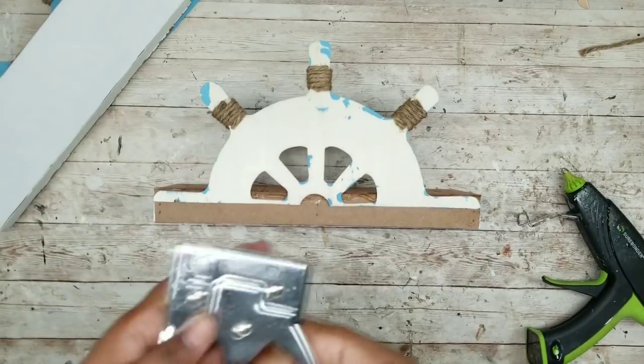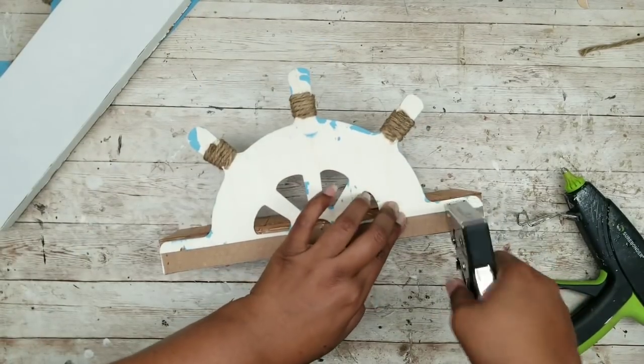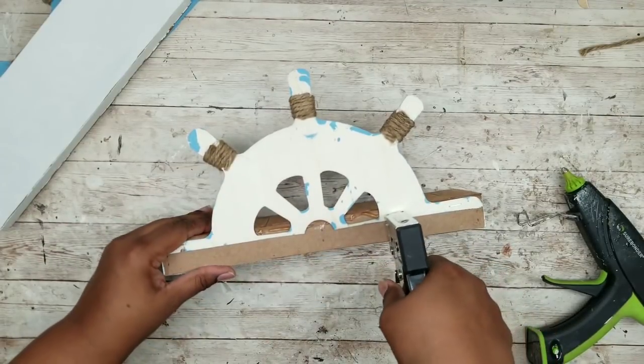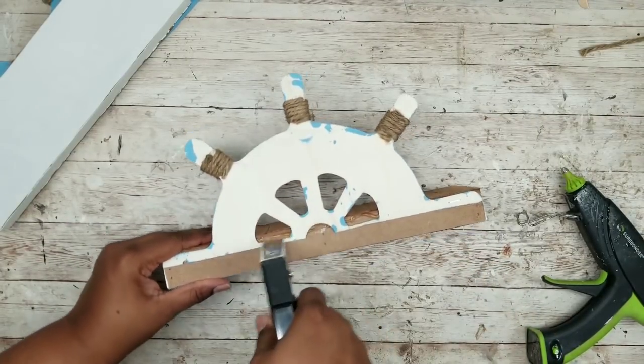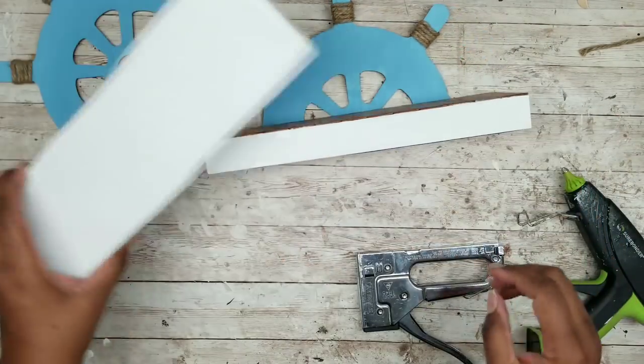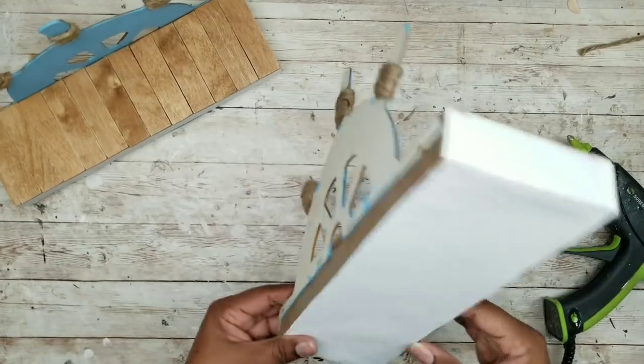For extra security I'm going to add a few staples from my staple gun along the bottom edge just to make sure that wheel is nice and secure. Then we repeat this for the other shelf until both of them are done.